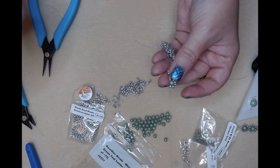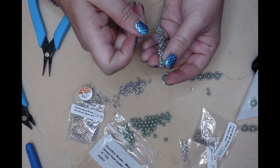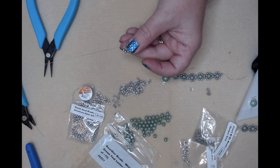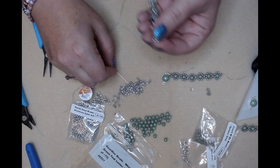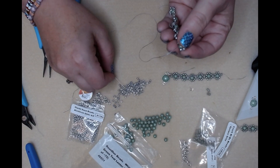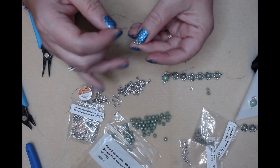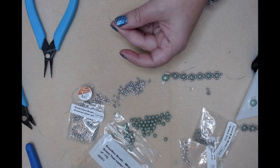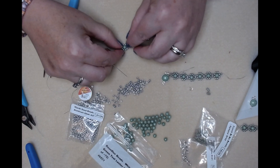Pick up two, go through the bottom one - don't pull your thread off, which I almost did again. Come back through this seed bead, pick up two more seed beads, and back out through the top. All righty!